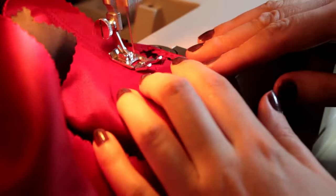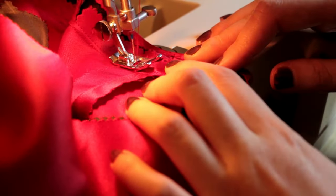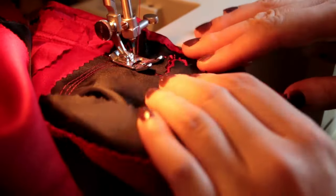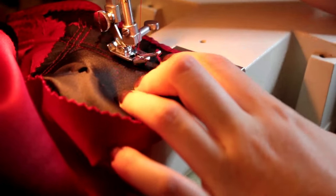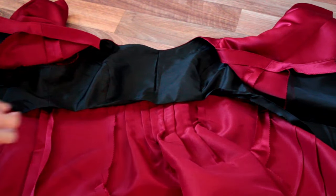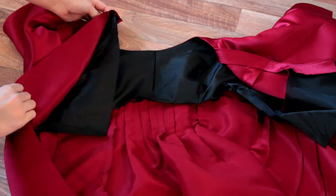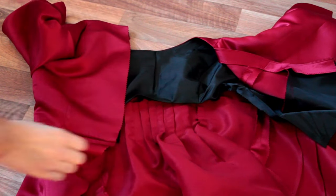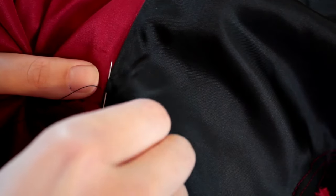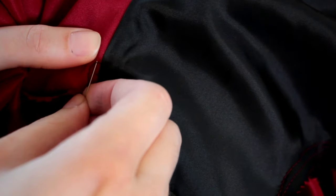We then understitch the facing seam allowance to prevent anything rolling forward. At the bottom of our lining we now press under by 1.5cm, ready to slip stitch into our bodice. We then baste down the centre back. We now do a quick and easy slip stitch to secure our lining and enclose all those bodice seams.